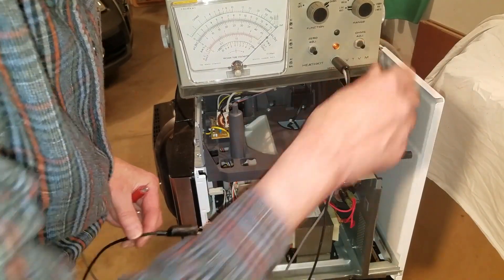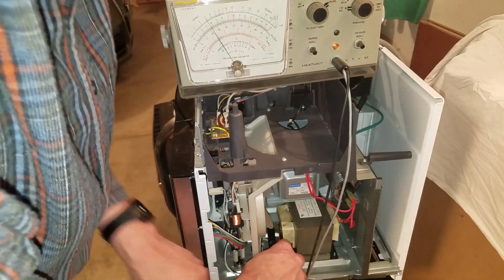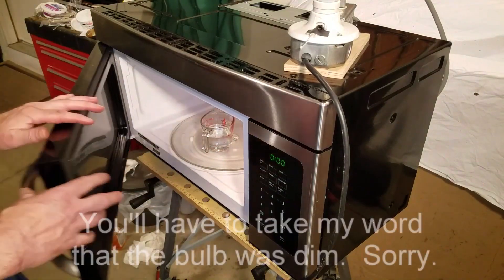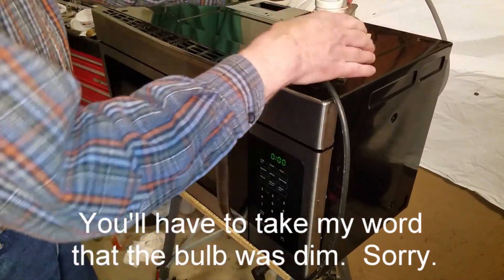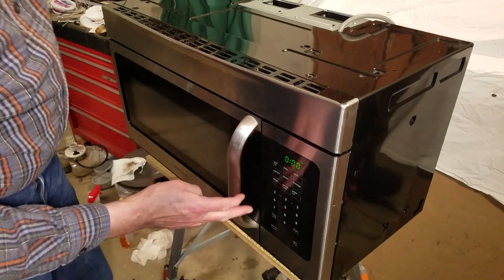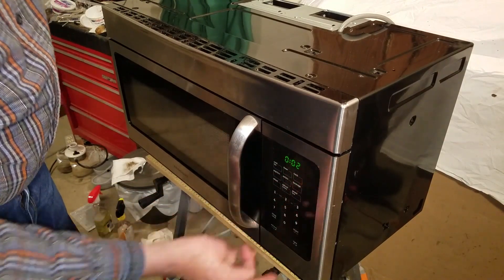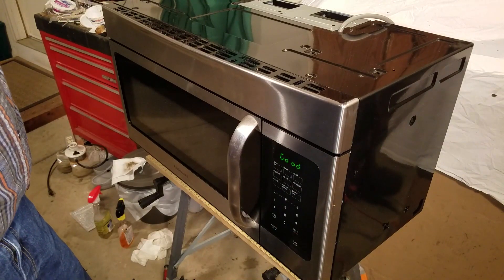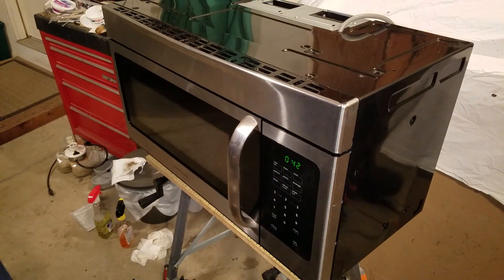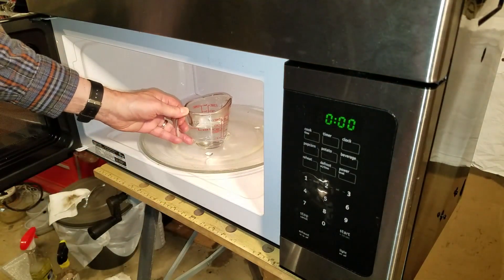Before buttoning up the microwave, I decided to test the primaries of the high voltage transformer. The schematic listed the DC impedance as 0.323 ohms. I connected my VTVM and verified that the transformer primaries were good. I reinstalled the cover and hooked up the dim bulb tester. This time the bulb remained dim regardless of whether the door was open or closed. With this information, I plugged the microwave directly into line voltage and, with a cup of water in the microwave, tested it for 2 seconds. Nothing blew, so I ran it for 45 seconds. I was happy to see that it heated the water nicely. Success!